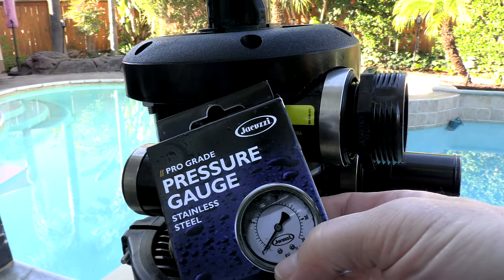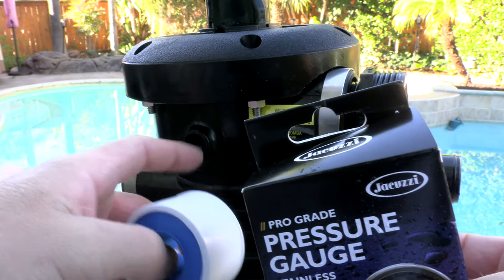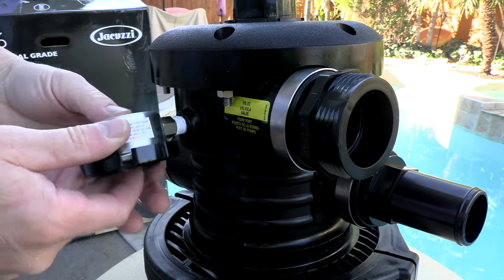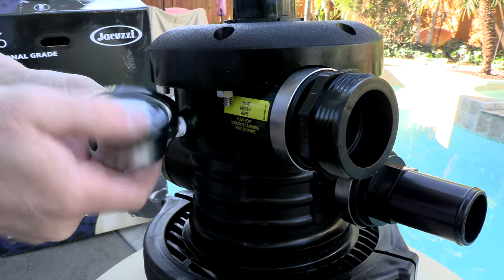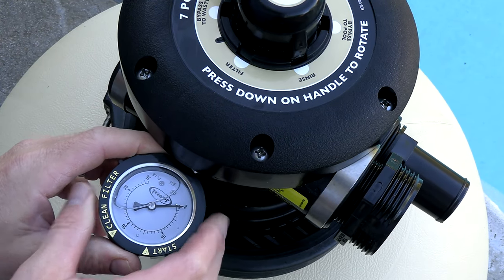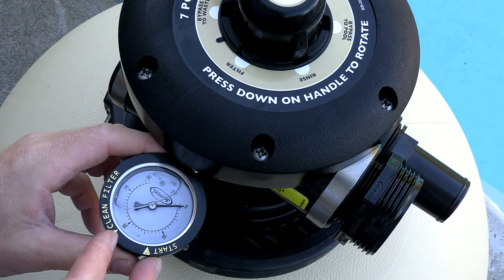Included in the box is a pressure gauge and teflon tape. Simply put some teflon tape on the threads of the pressure gauge and thread it in. On the pressure gauge is a dial where you can set the starting PSI, and when it goes up by 10 PSI you know that you need to backwash the filter.